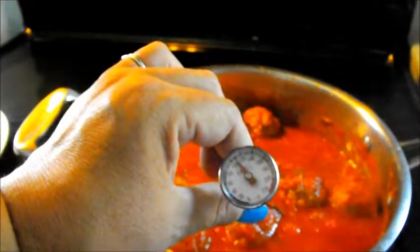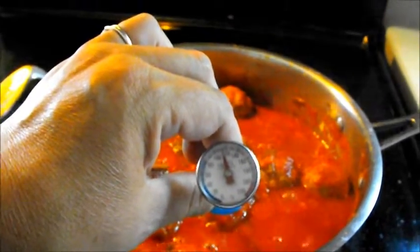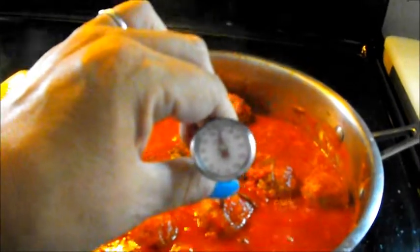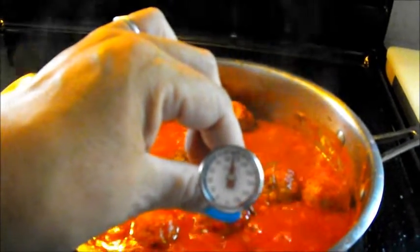We've got the bread in the oven and our iced tea chilling in the fridge, and I am checking the temperature on our meatballs. The ones we're having today are a mixture of pork and beef, so I'm looking for an internal temperature of 165 degrees Fahrenheit. It doesn't look like we're quite there yet, so I've got a little bit longer for them to cook.